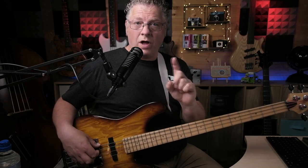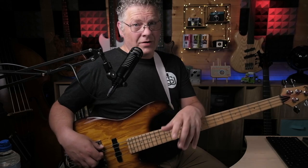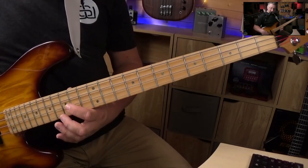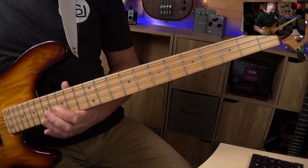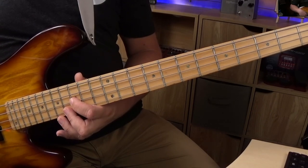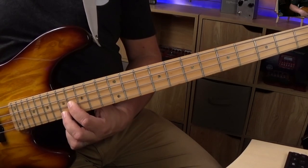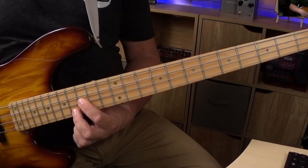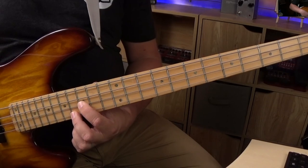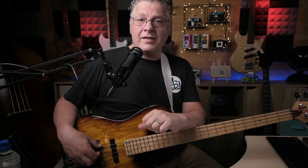That just leaves one double stop we need to look at, and that's the one that works over the V chord — the V7, or the D7. This one interestingly moves up one fret from the one chord, the G. So the frets for this one are 15 on the D string and 16 on the G string. Again, we play those simultaneously and slide them up one fret. Those are the three double stops that we're going to use.